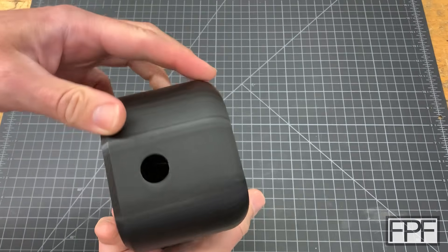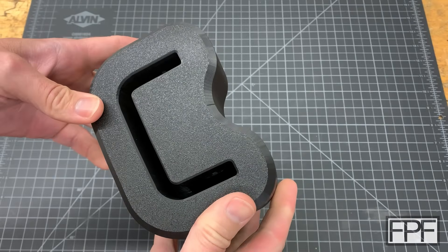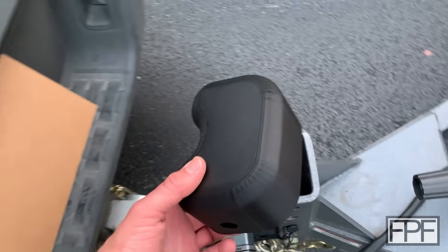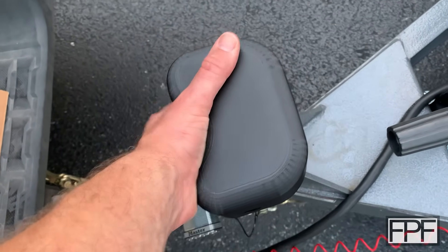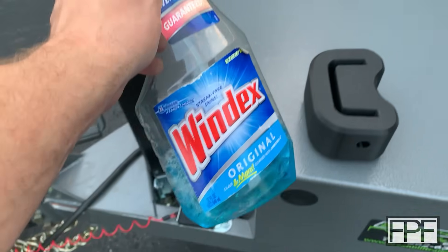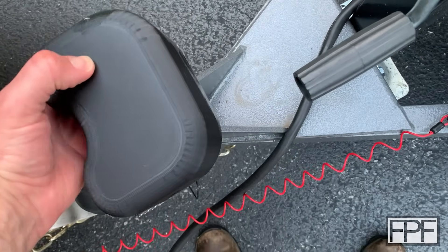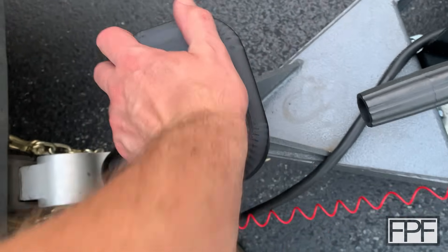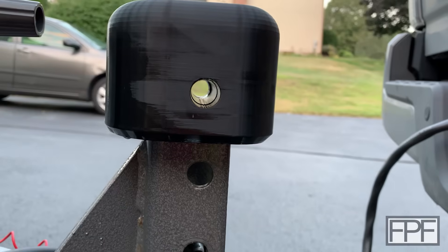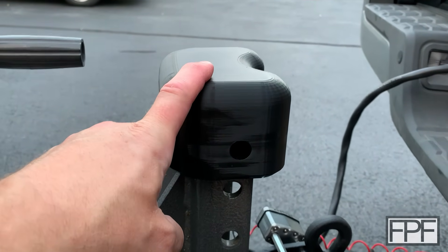Our test piece is done and it looks like it came out pretty good — the holes are clean all the way through. It starts on there and it's snug. I used a little Windex as a lubricant without getting everything greasy, and that went all the way down. I think one side is pretty much dead on; the other side is off a little bit, but I don't think that's going to matter. Since this fits, I'm going to go work on the final design.